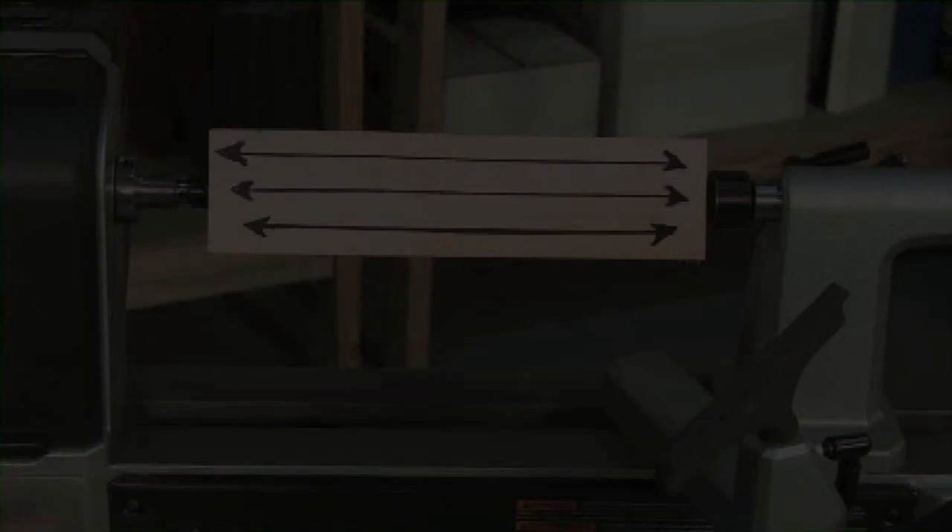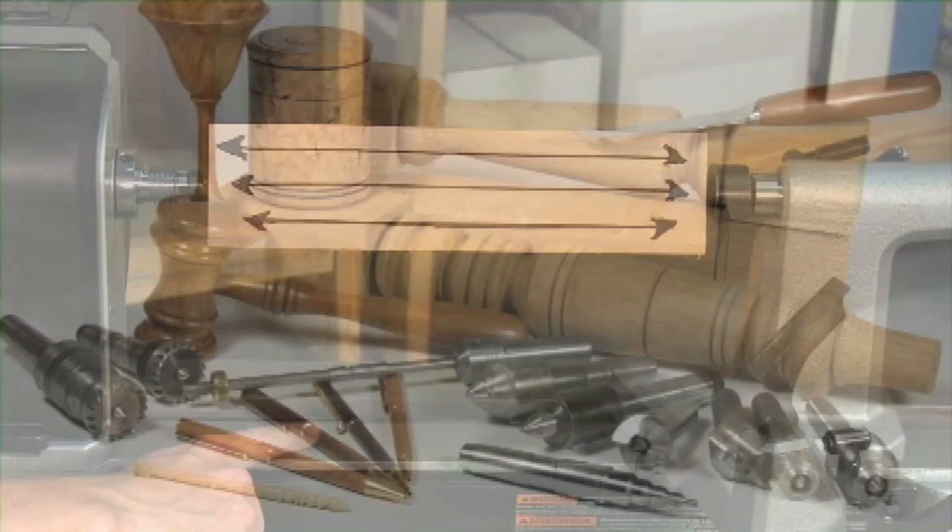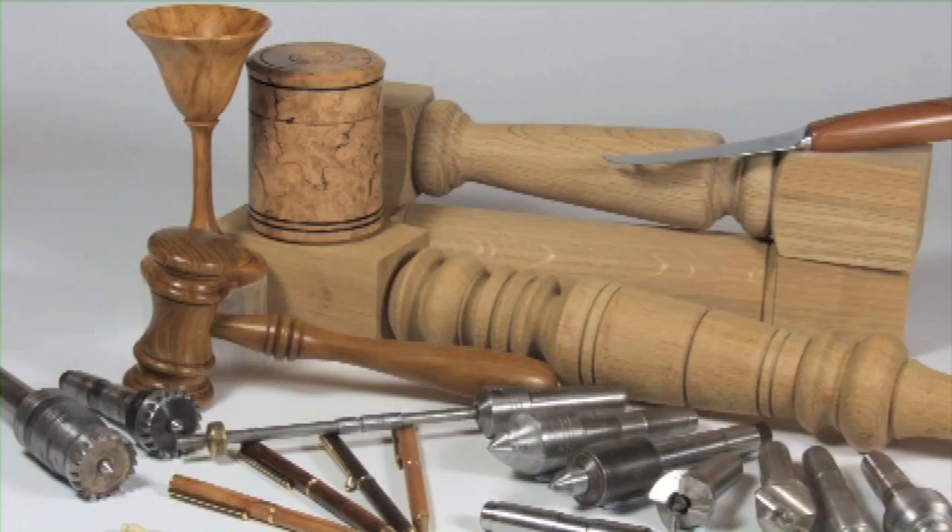Spindle turning is also known as between-center turning, which refers to turning with the grain of the wood running parallel to the lathe bed. This type of turning is usually used to produce items such as chair and stair spindles, balusters, support columns, goblets, boxes, spoons, pens, and so on. It typically employs accessories held on or in the headstock spindle in conjunction with support accessories that fit in the tailstock quill.